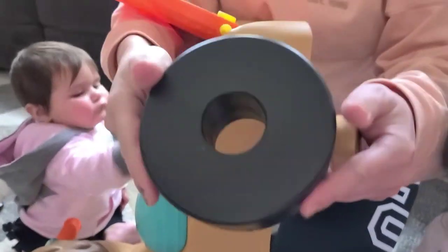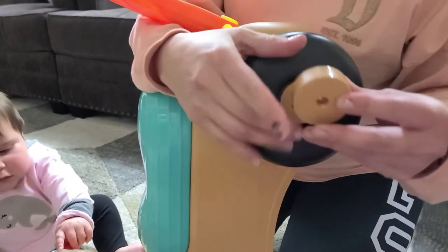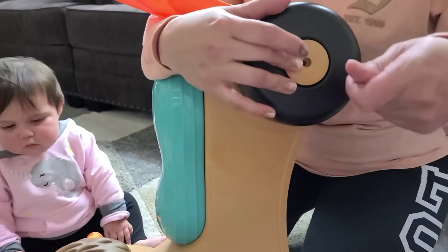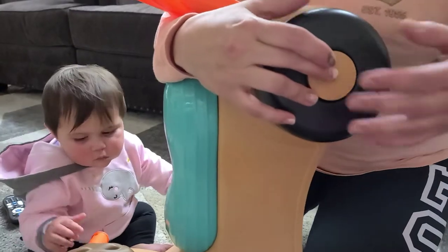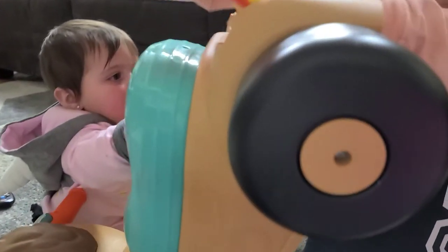Now let's go ahead and do the other tire. We're gonna go ahead and take the curved side — that's gonna be facing out. Flat side in, curved side out. This brown piece goes in first, and it smoothly fits in, like you can see. Can I have the screw? Go ahead and put the screw in and drill or screw it in. Now that we got the tire in, it spins perfectly.